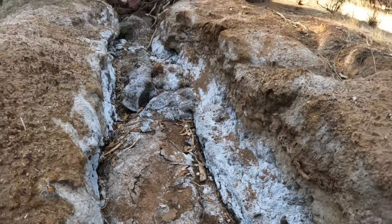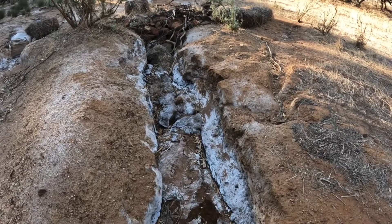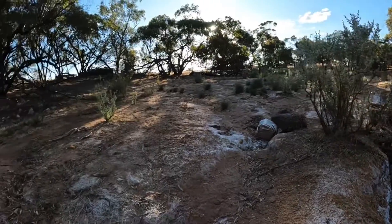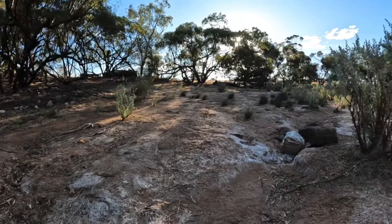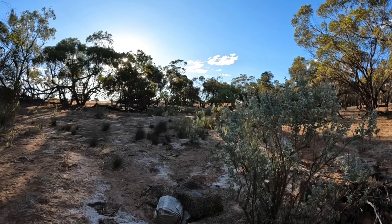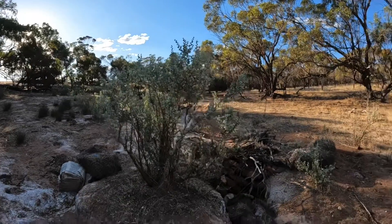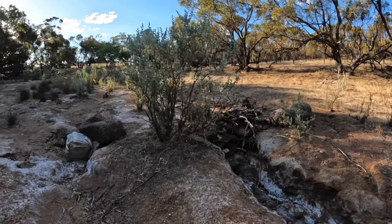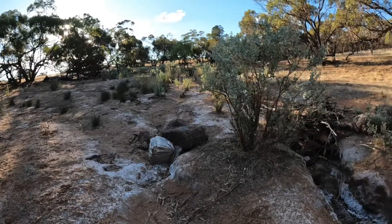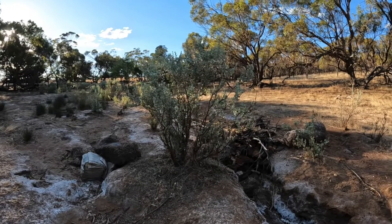But when we bought this property, that crust of salt was probably twice as thick as that, all the way up here. There was nothing growing here at all — everywhere you can see saltbush up there, that was a bare, baked, hard salt pan. So we've gradually been bringing it back. We need to put a lot more mulch back out here again, but this has been improving no end over the past few years.